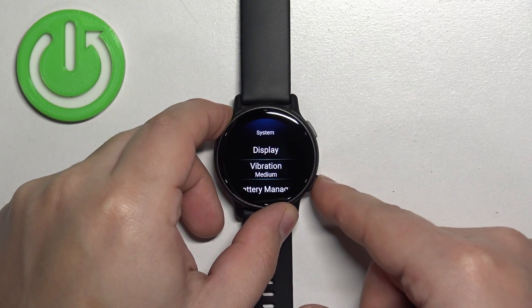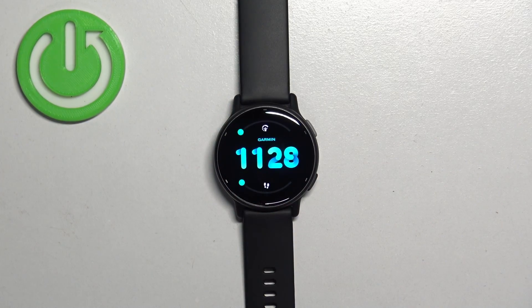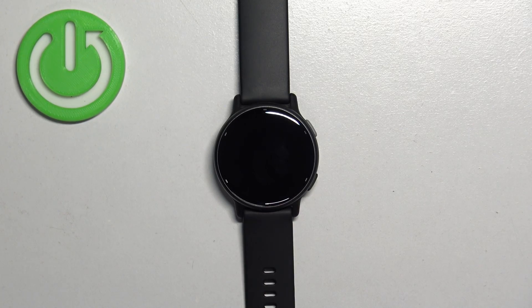You can go back to the watch face by pressing the back button a couple of times. My screen timeout was set to medium, so the screen will stay on for a longer period of time. As you can see, after some time it's going to turn off — and that's how you change the screen timeout duration on this watch.